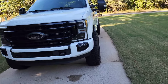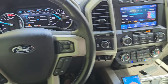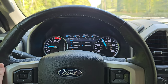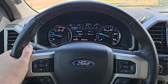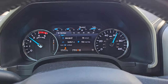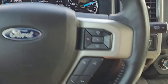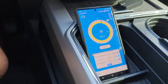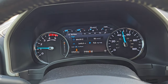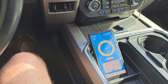All right guys, we've got the draggy connected and we're going to be doing a 30-to-80 test on this stock 2020 F-250. Okay, there's 80. We have our 30-to-80 data — 8.08. So I was just in drive punching it. Probably could do a little better if you're manually shifting, but that's the data for the stock truck.